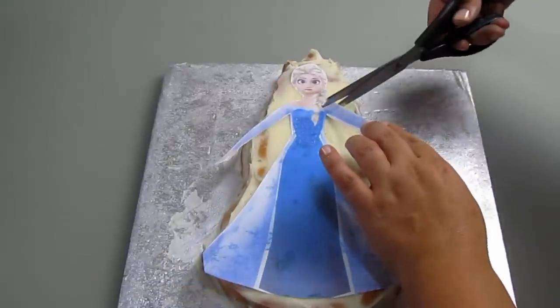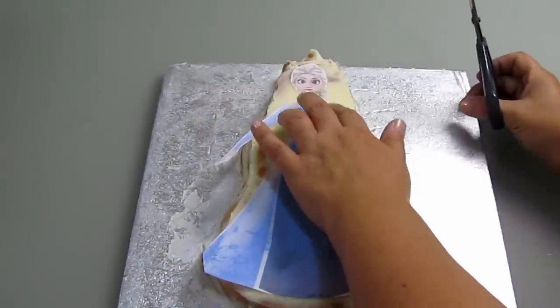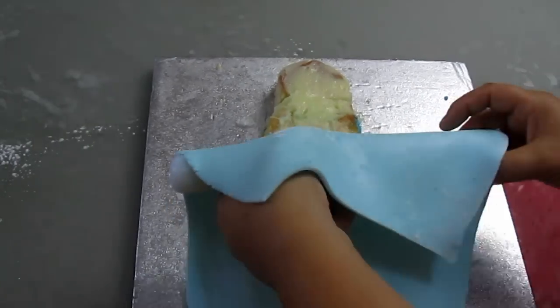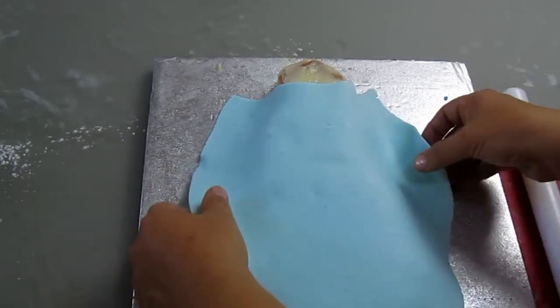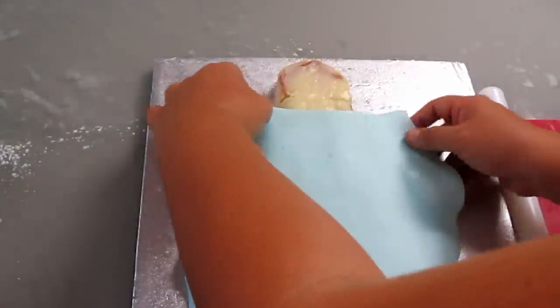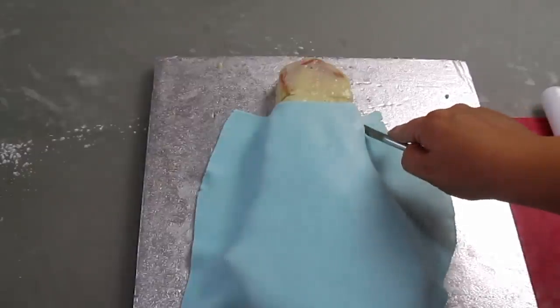I'm cutting the arms — I prefer it this way. Then I'm covering the bottom of the cake with light blue sugar paste to make the body, and cutting off any excess.